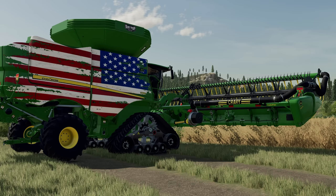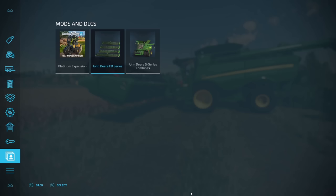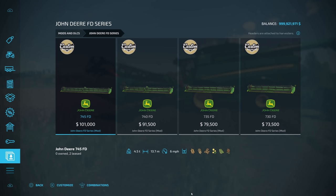Let's take a closer look at these mods. We have two of them sitting in the field. First, let's look at the headers in the store. We have the 745 FD, 740 FD, 735 FD, and 730 FD headers, ranging from $73,500 all the way up to $101,000, and from 9.1 meters up to 13.7 meters. Just like everything Custom Modding does, these are going to be very highly detailed.